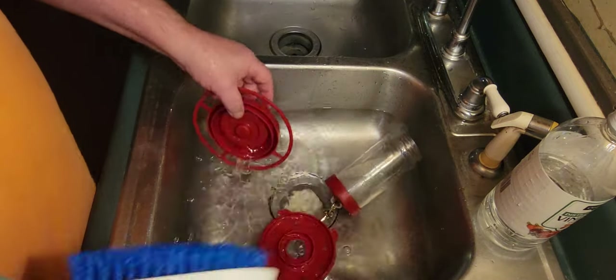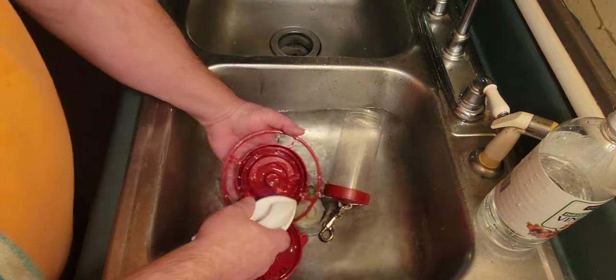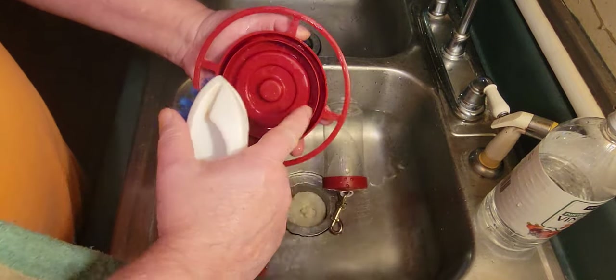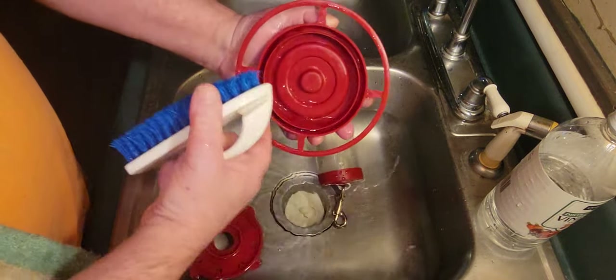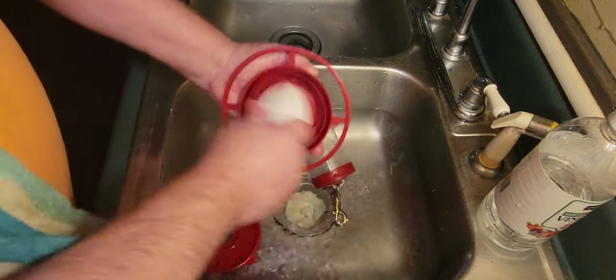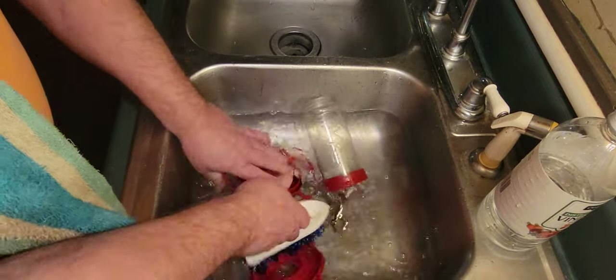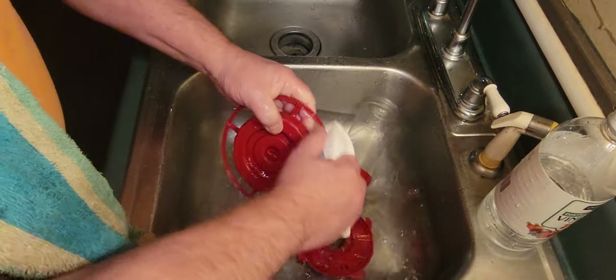I got that done. Take your scrub brush and scrub all these little parts here. This scrub brush actually fits into these little grooves right here. Scrub real good. You know, this feeder's already clean. Main thing is just elbow grease.